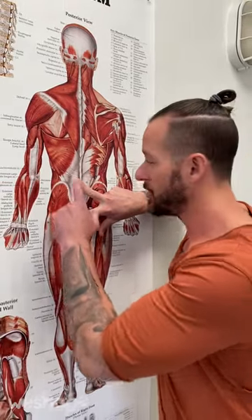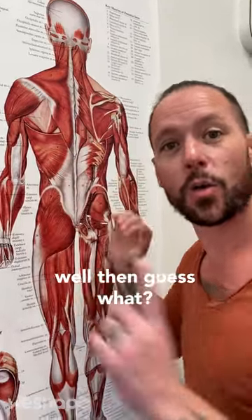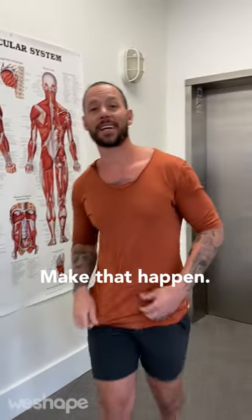If you want stronger glutes and stronger lower back muscles to support the hips and lower back region, you've got to extend your hips and fire the glutes and the lower back. Let me show you the best movement to make that happen.